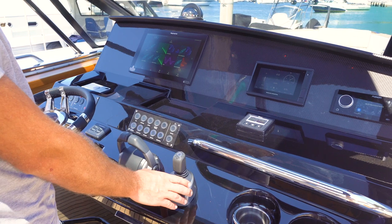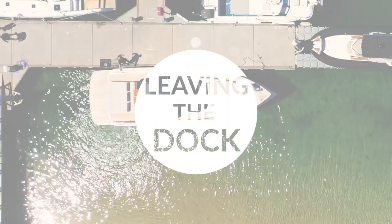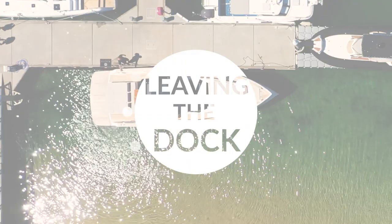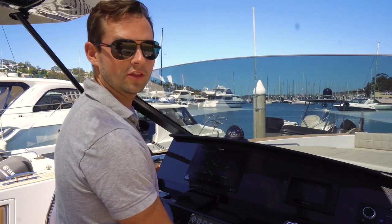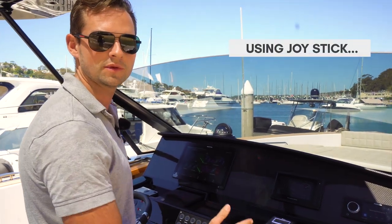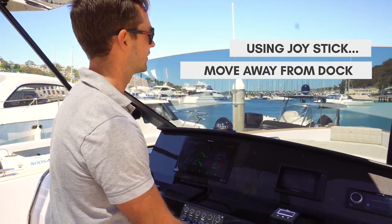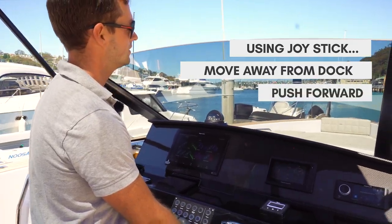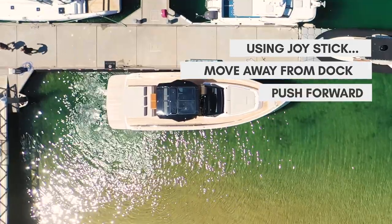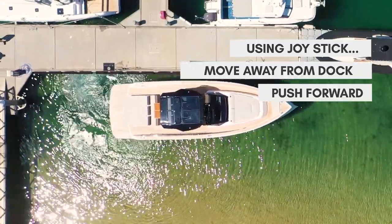As I leave the dock I'll demonstrate this and you'll see the boat reacting to the way I move this joystick. The wind is blowing me very slightly off the dock, so what I'm going to do is just let the wind take me sideways a little bit, and then to give me a bit of forward motion just push the joystick forward a little bit. A bit of sideways to pull me away from the dock and then forwards.